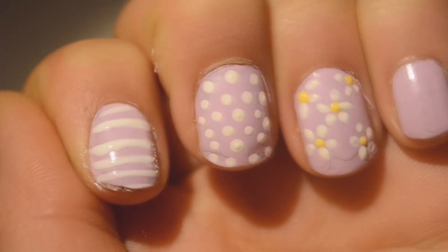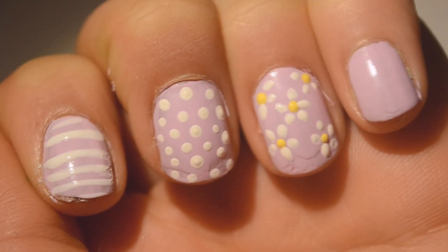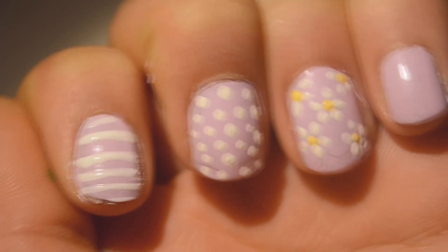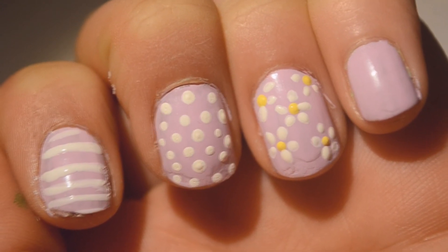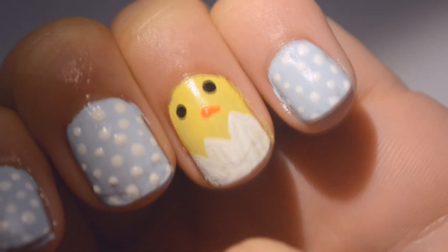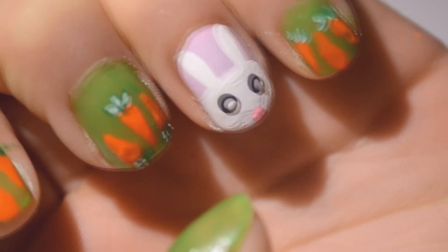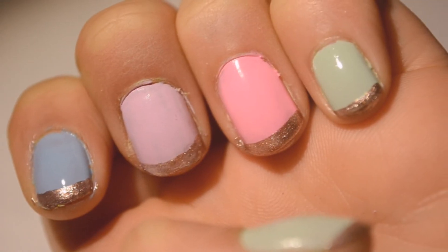For the other nails, I just did some polka dots and lines — they remind me of Easter eggs. This is a really cute nail art idea and it's super fast and easy. If you liked this video, don't forget to like, subscribe, and comment. Have a happy Easter, guys — I'll see you in my next video, bye!